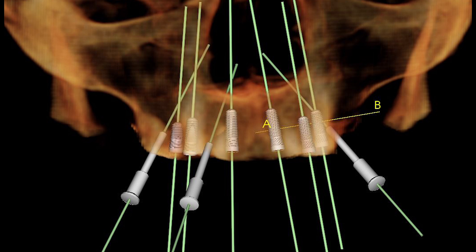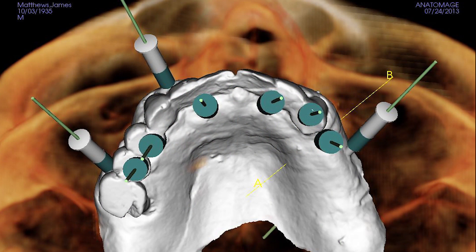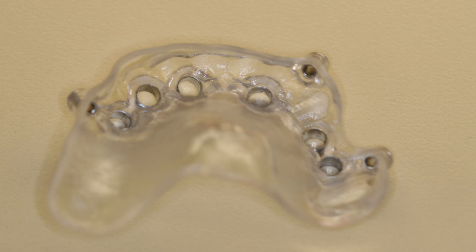This diagnostic tool also served as an aid in determining the appropriate width and length of the implants, and confirmed that the screws that would hold the proposed restoration in place would extend through the occlusal surface of the prosthesis. A surgical guide was fabricated to help create osteotomies that would position the implants in their pre-planned location.